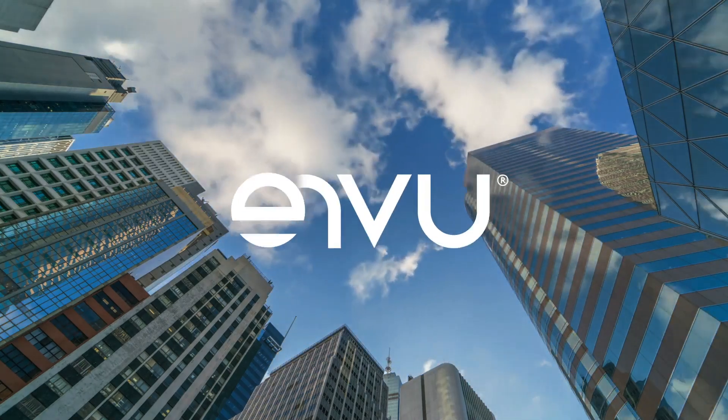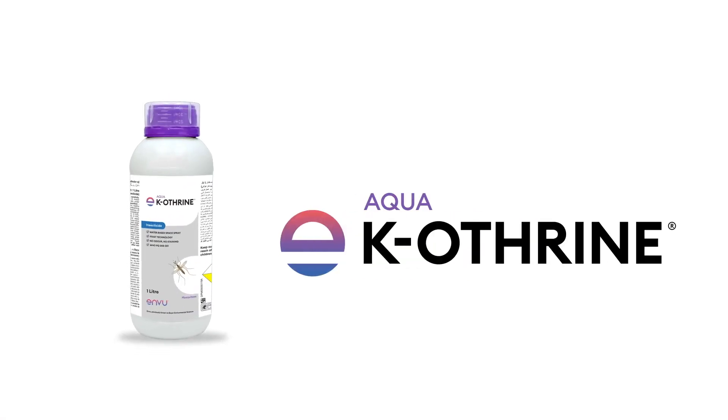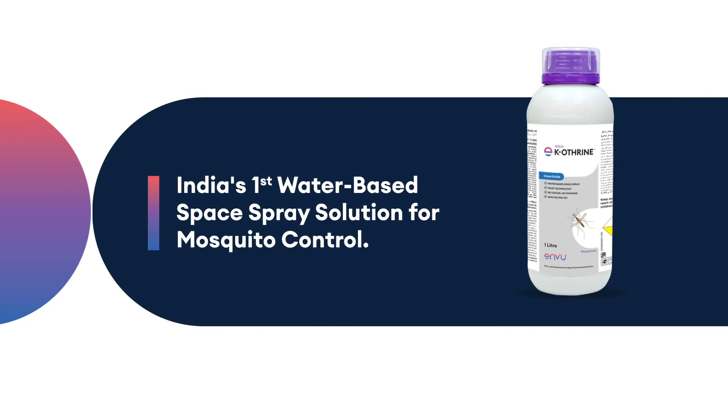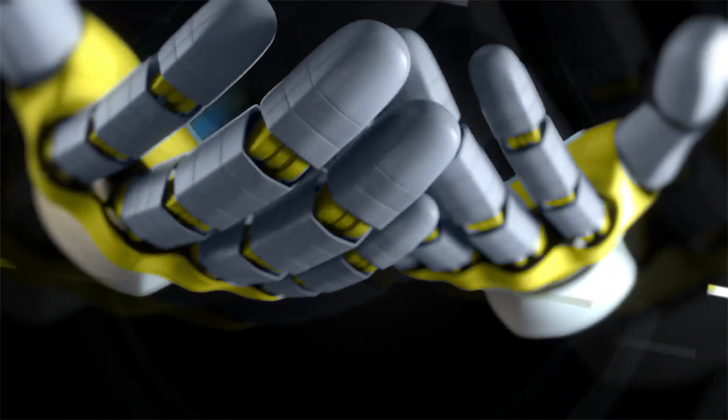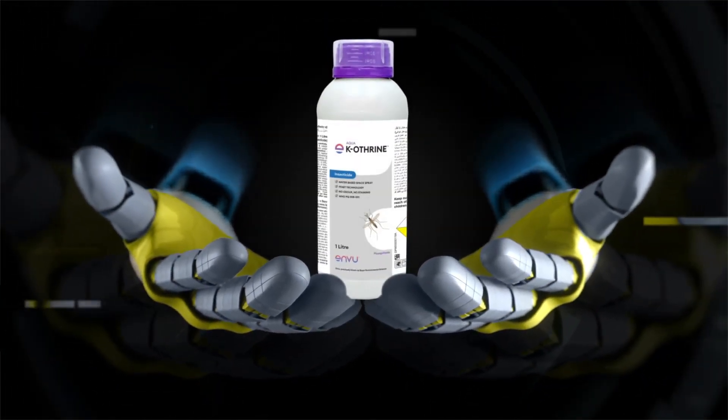To address these challenges, Enview, an innovative and research-based company, presents Aqua Caotherin — India's first water-based space spray solution for mosquito control. Unlike other solutions, Aqua Caotherin eliminates the need for diesel as a dilutant.